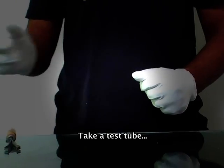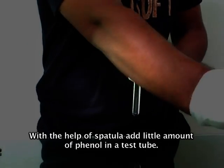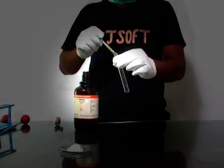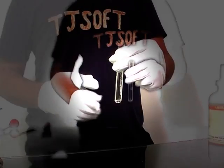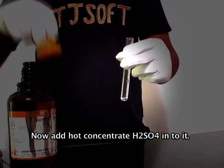Liebermann's reaction is another experiment to confirm phenol. Take a test tube. With the help of a spatula, add a little amount of phenol in the test tube. Now add hot concentrated H₂SO₄ into it.